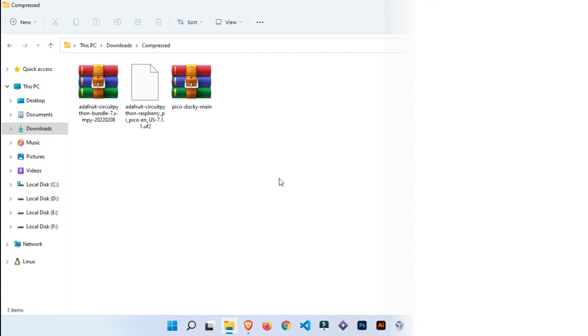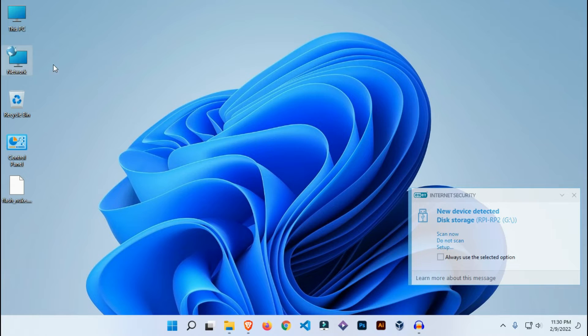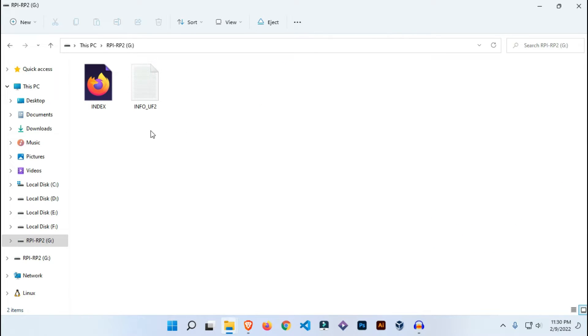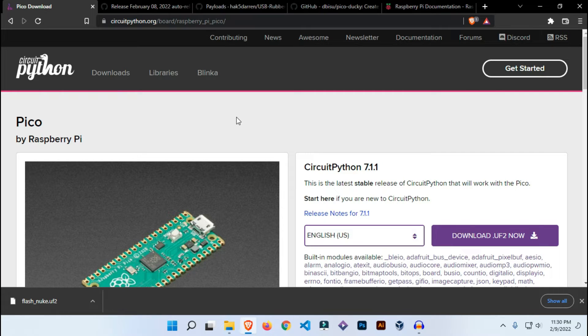Now let's get to making the Bad USB. Connect your Raspberry Pi Pico to your system and it will show as mass storage — you can see it as RPI-RP2. Now you need to download a script called CircuitPython. I'll provide the link in the description box below, or you can follow the link on screen. CircuitPython is a programming language used to control microcontroller boards like the Raspberry Pi Pico. Go to the link and download the file.